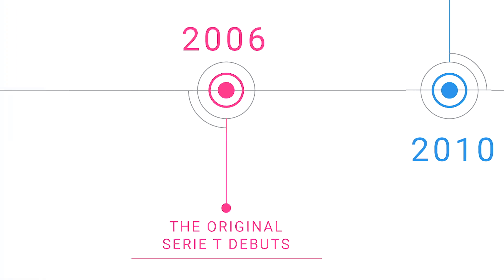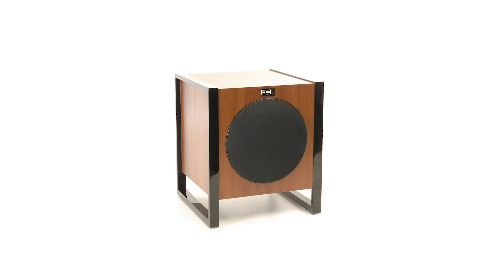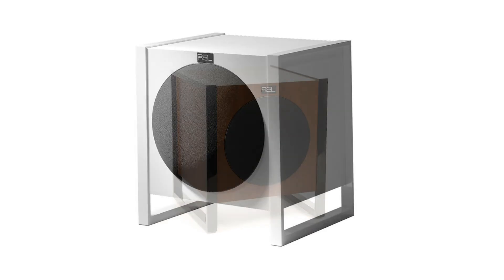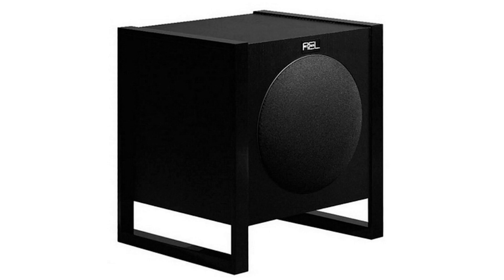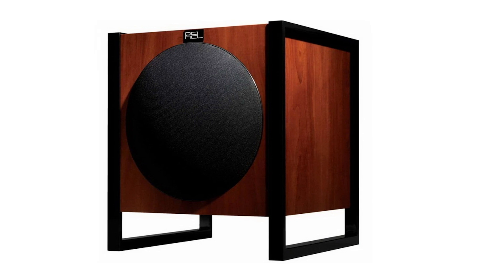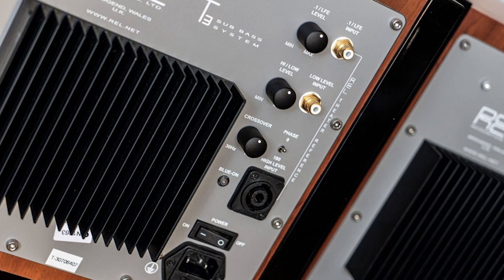We'd had so much early success with the original R series that I decided to push the envelope a little bit. So I did this mid-century modern motif — the first T's, the T123 — and they were a fascinating piece. We had an active driver and a passive, and stylistically we used perimeter rails around the outer cabinet. What that served to do was elevate it and get it up off the floor so the down-firing driver had exactly the right distance off the floor. We still do those things today but with solid billet feet. You either loved them or you hated them — they were a huge success for REL, and we sold many, many units.